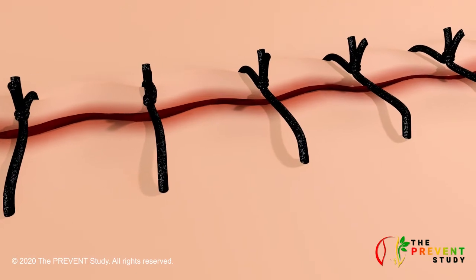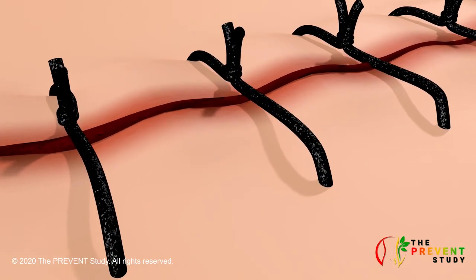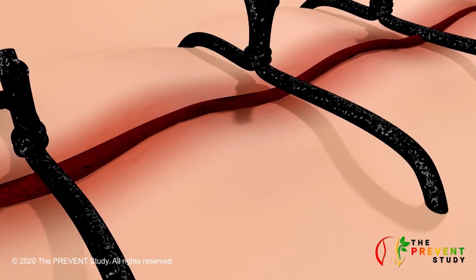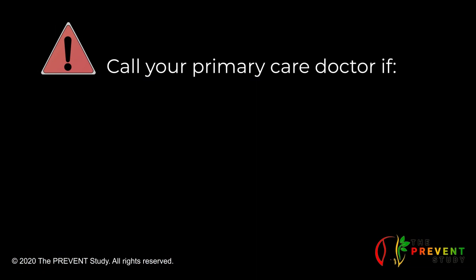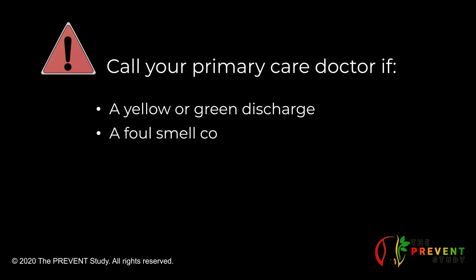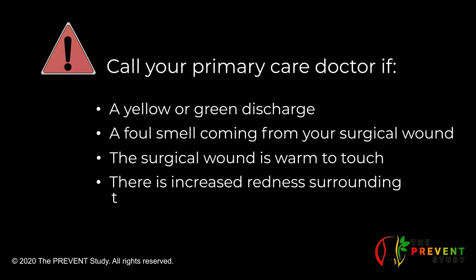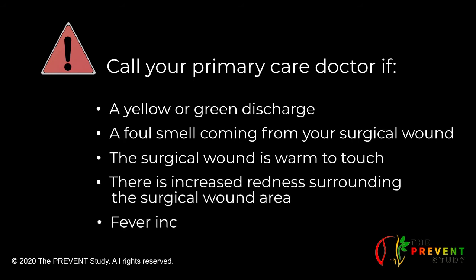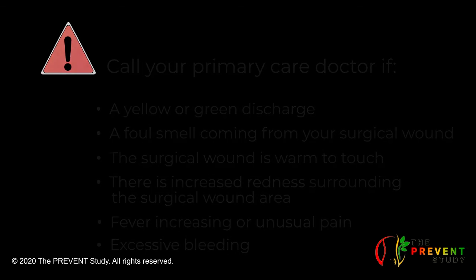It is normal to see mild redness or swelling around the incision edges, or a clear or pink discharge as your surgical wound starts to heal. However, you need to call your primary care doctor if there is a yellow or green discharge, a foul smell coming from your surgical wound, the surgical wound area is warm to touch, redness surrounding the surgical wound area, fever, increasing or unusual pain, or excessive bleeding or swelling from the surgical wound area.